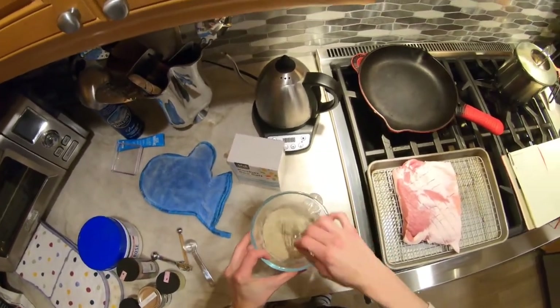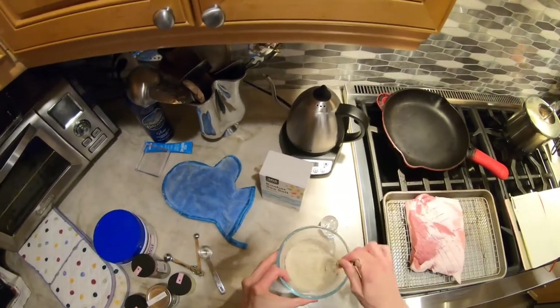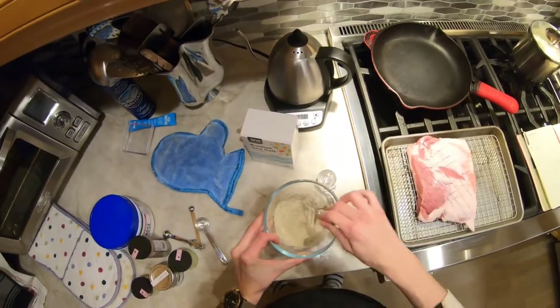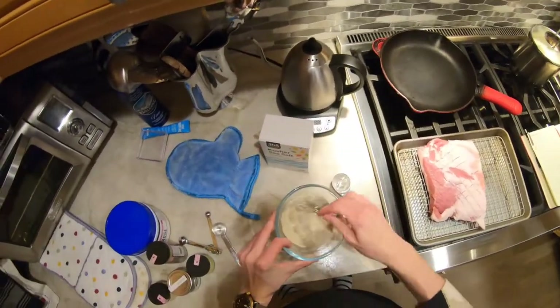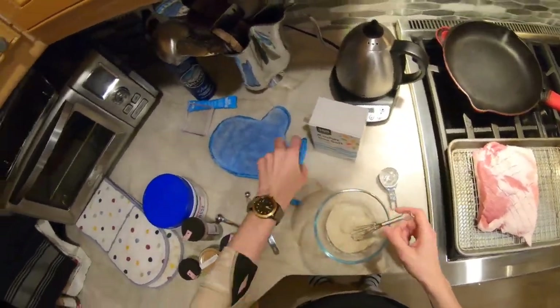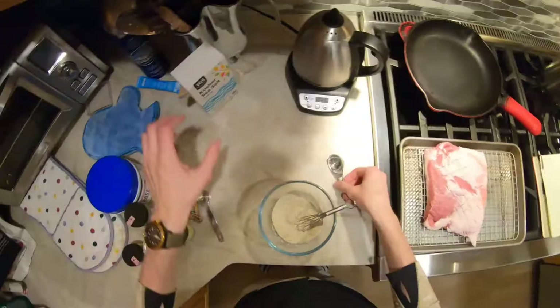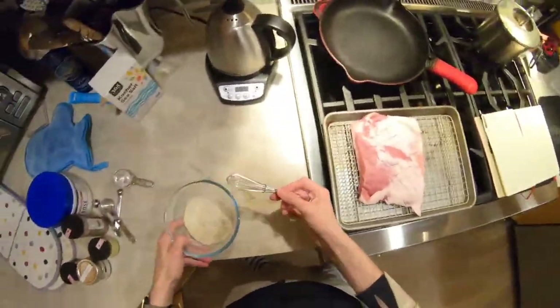It was extremely salty, but I didn't really let it cure for very long, so I didn't have much of an opportunity to scrape off extra salt. I'm going to let this cure a little bit longer this time. I've got a method to what I'm about to do — this is where the effort sort of comes in.